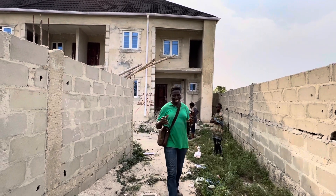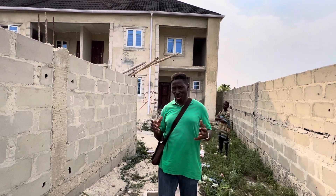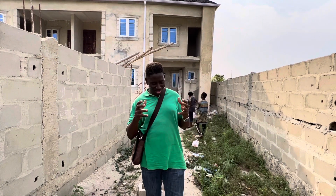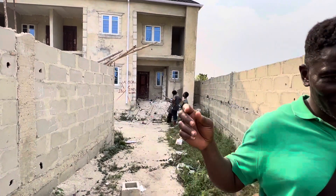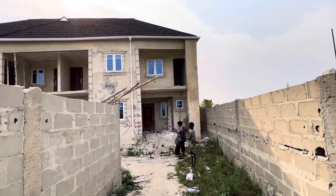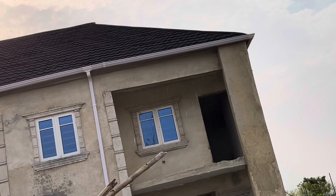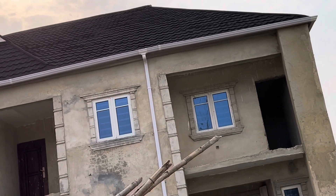Welcome to Ebony Wall TV. We have come to our client's place today. As you can see, the beautiful building. Yes, we can do it.